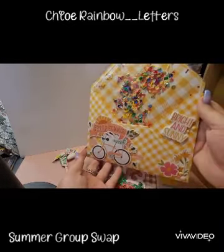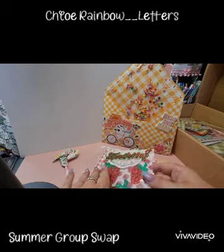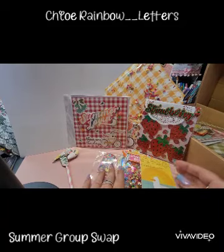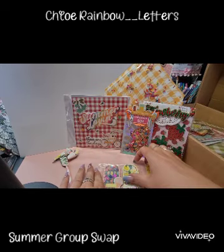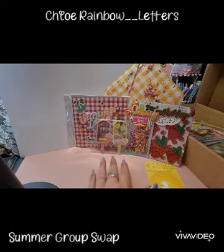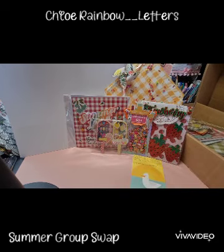How cute is that entry, guys? Absolutely adorable. Really, really love what you've created, Chloe. Thank you so much for making me one — that was super kind of you. I will link all Chloe's information below so you can go check her out and give her a follow, and follow along on her crafty adventure. I shall see you guys in the next unboxing video. Thank you, bye!